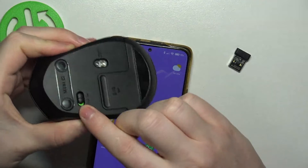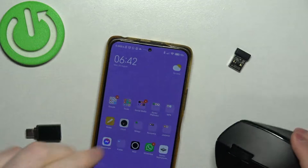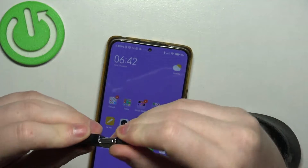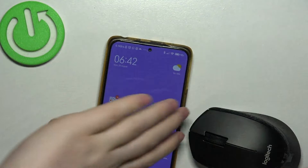Make sure that your mouse is on, then take the wireless receiver, connect it to the adapter, and then to your phone.